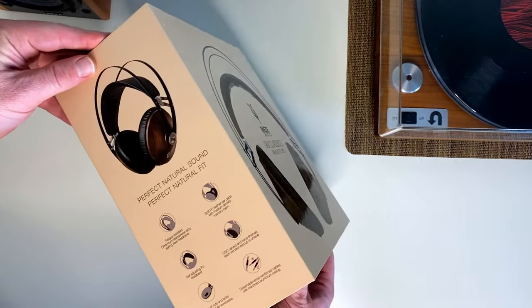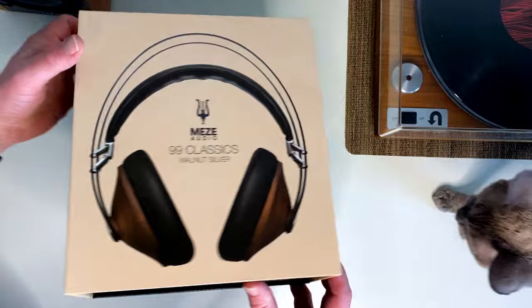Today I'm going to dig into the Meza Audio 99 Classics. I've had these for about a month now, going back and forth between my AirPods and these. Today I'm going to share five things I love about these Meza Audio 99 Classics headphones and one thing I kind of hate. I love this little carrying case.